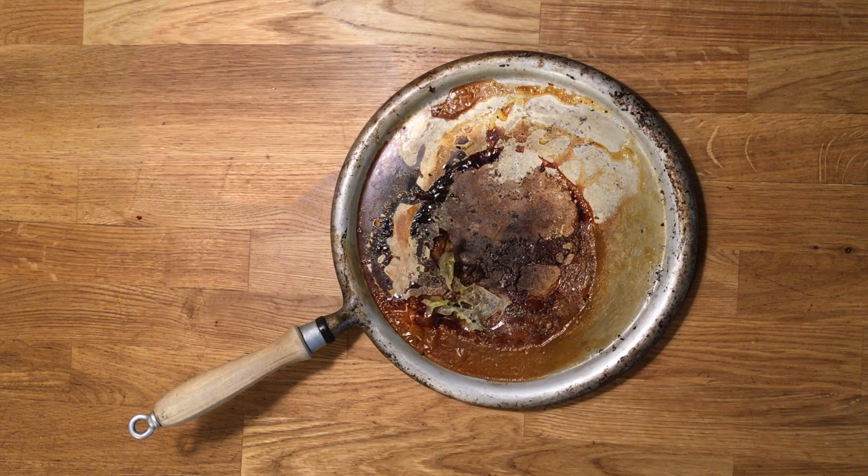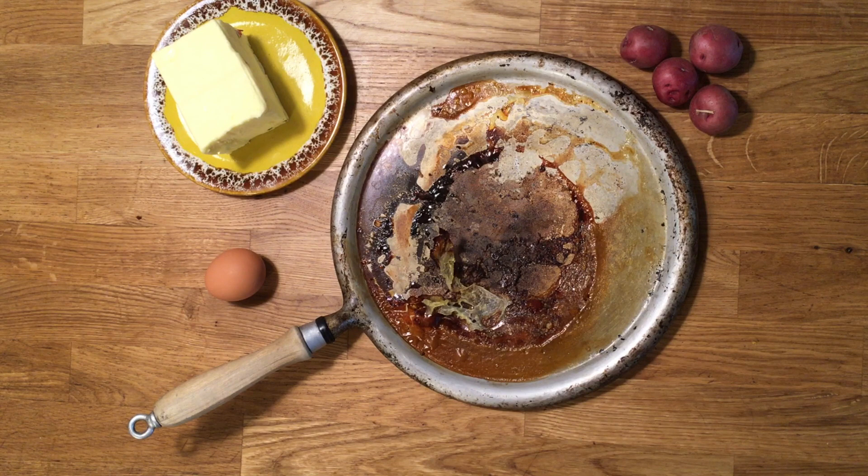So this takes us to another approach: using the chemical properties of the situation. It's important to know the composition of your dirt. Not to judge your cooking, but most of the crusts on cooking pans are going to be primarily fat and protein based — maybe some starch — and a lot of these things aren't immediately water-soluble.